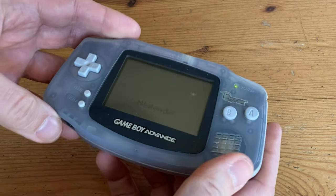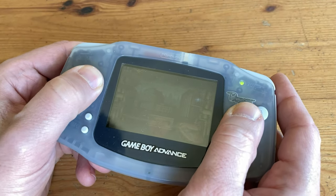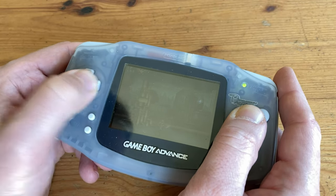But if we stick in some double A's and give it a quick test, it works okay. But with a new case and IPS screen, this will become fantastic.